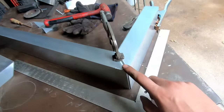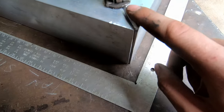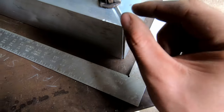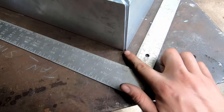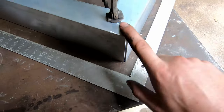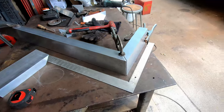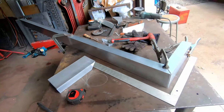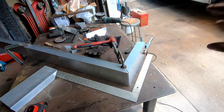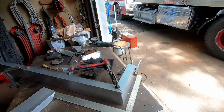I got everything beveled out. This is what I mean by a bevel — see the little bit of a gap in there? You just fill that in with weld and it makes it a lot stronger instead of just putting a weld over two flat surfaces. I got it clamped down. You don't need a full table for this — you make it work with what you got. I'll tack it, get it all tacked together, fit it, make sure it fits, and then I'll show you how I welded it onto the truck.